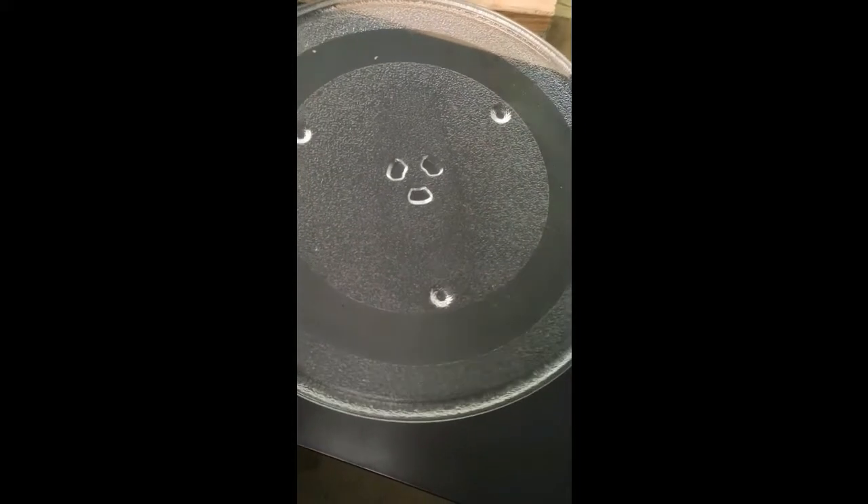This is the glass dish from inside - I don't think this is particularly useful. I'm just saving it to throw away somewhere where I won't cut myself when I empty the trash. Now this part here is going to be very useful because it's a large quantity of scrap metal. I already have a lot of it but not very much in a sheet like this, which is going to be very useful for one of my upcoming projects.